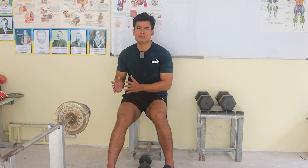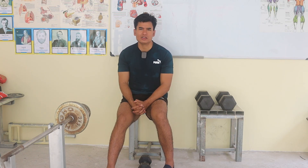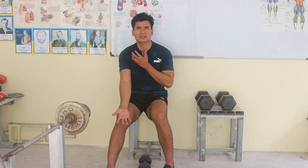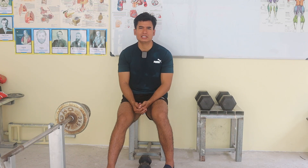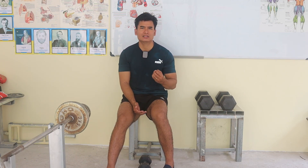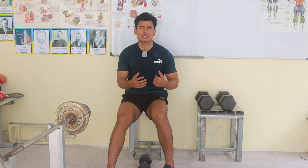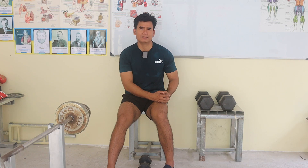Keep in mind that this concentration curl is focused mainly on the bicep brachii. So when choosing the weight, you may need to consider that choosing too heavy a weight may not be effective. Thank you for watching and see you in the next video, where I will show you another bicep exercise called Barbell Curl.